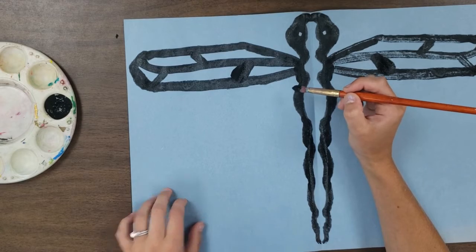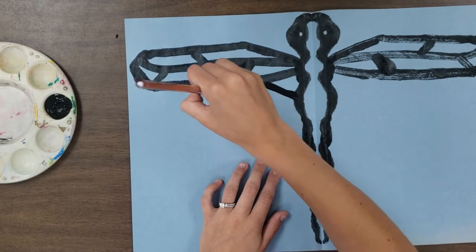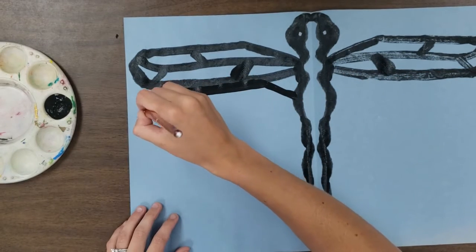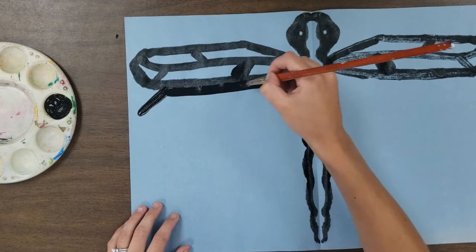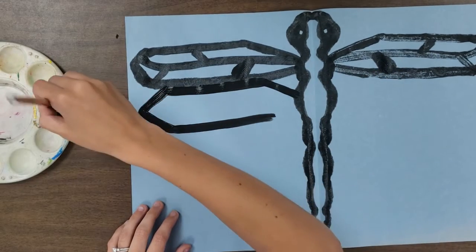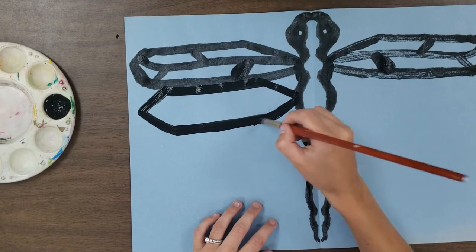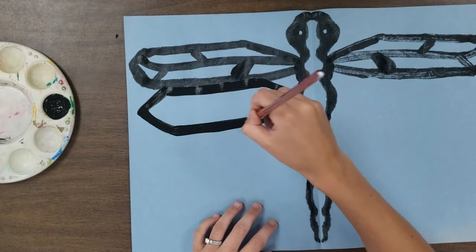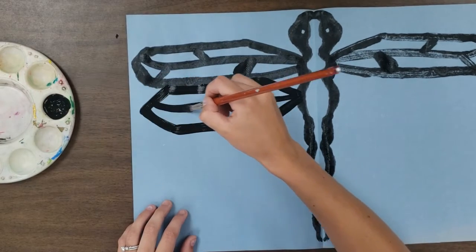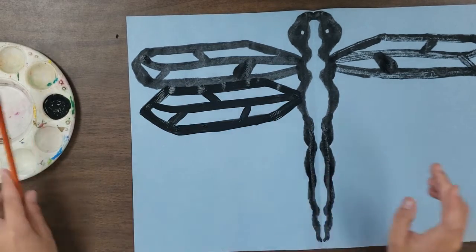Let's do the next wing, connecting to the next part of the body. Same type of thing — go up, you can even connect to the bottom wing if you wish. I like to make this wing just a little bit bigger. Have a good amount of paint; it's going to swing down and all the way back over, then up and connect. For the details, we have that nice center line going through and a curve up — go back over with paint and add some other angles in there for details. Give it a squish.